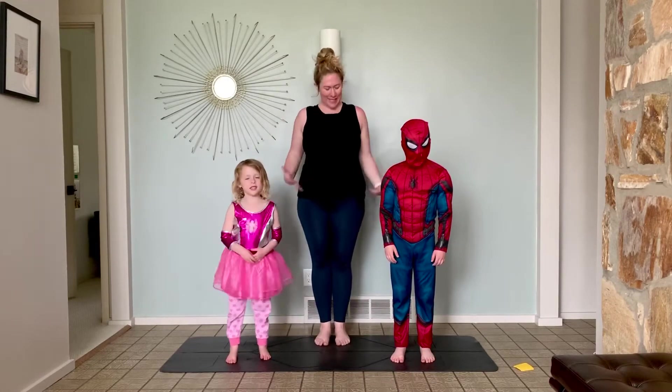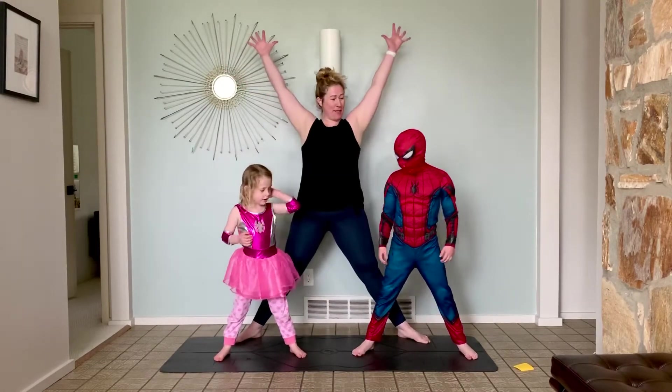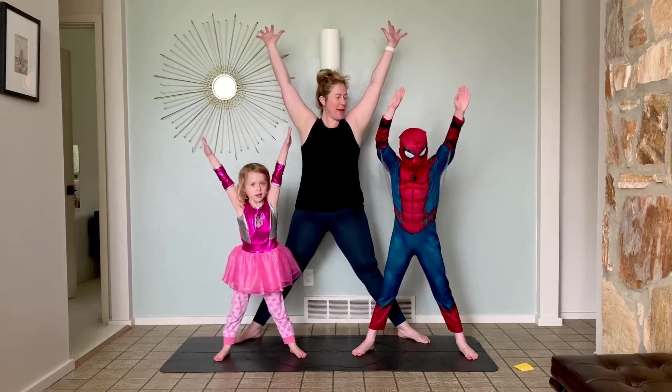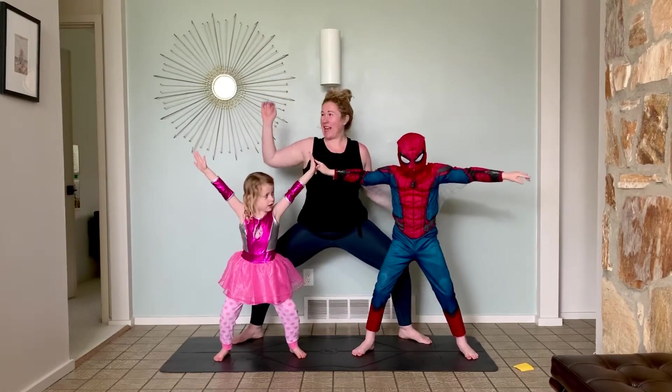Alright, so everybody stand up and then step your feet wide. Arms up because you're Spider-Man and you're shooting spider webs. And then let's come into our Spidey Squat and shoot.